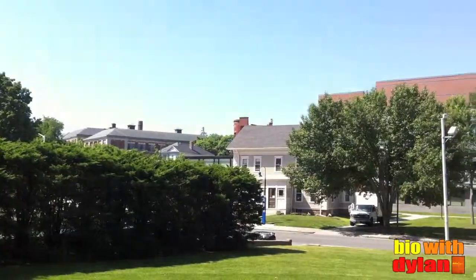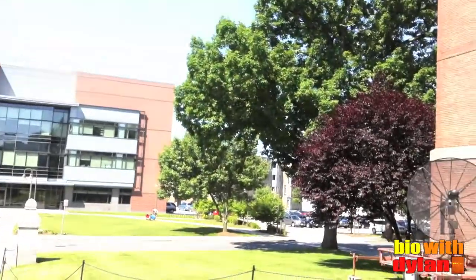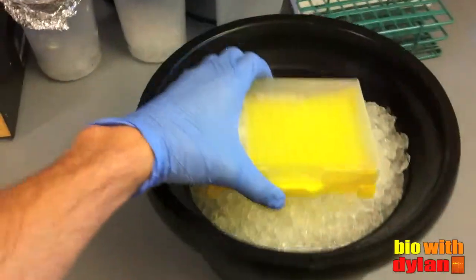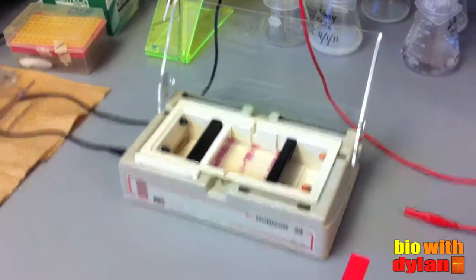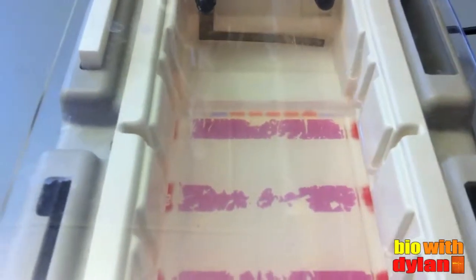Totally gorgeous morning on campus today. First I'm gonna get some ice to let my PCR samples defrost slowly. And here are my PCR reactions from last night. Now I just need to wait for my gel to set. With my samples loaded, it's time to run this baby.